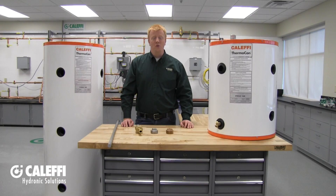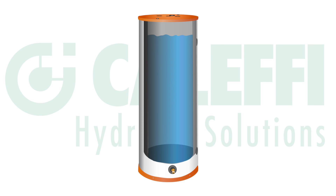Thank you for choosing the Kalefi Thermocon Thermal Storage Tank. This quick installation tips video will give you a general overview of what you need to know regarding the installation of your Thermocon Storage Tank. The Thermocon Storage Tank is a fully insulated, porcelain-lined tank that can be used in either domestic water applications or hydronic applications to store heated or chilled water.